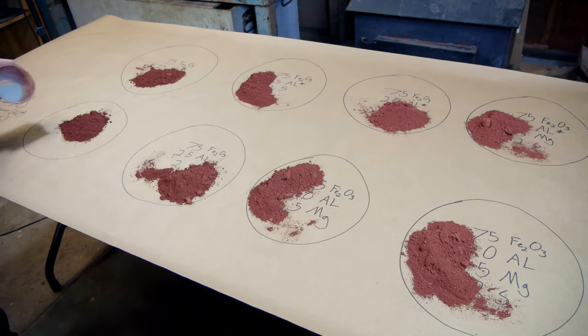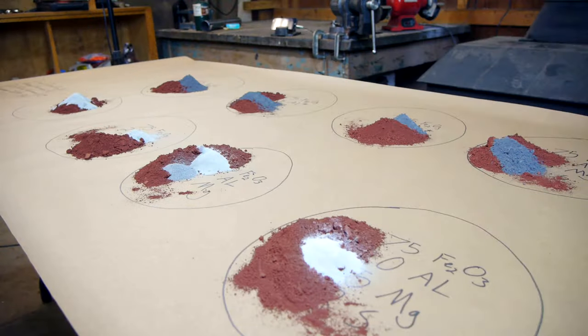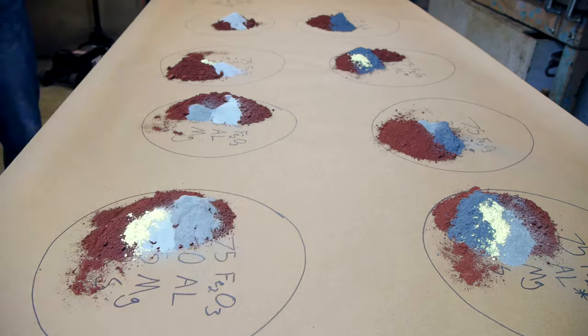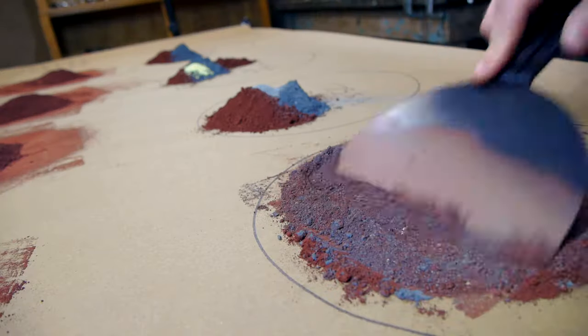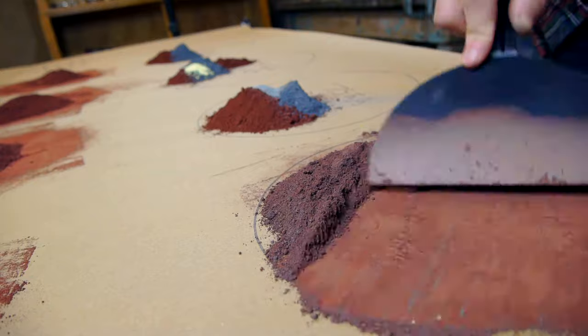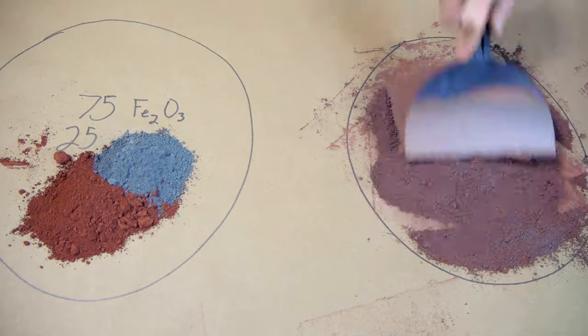I went through many trials using several grades of aluminum powder as well as sulfur and magnesium additives. Some of these compositions worked better than others, but ultimately I was disappointed in the results and scrapped the idea in favor of my thermic lance project that I posted a few months ago.